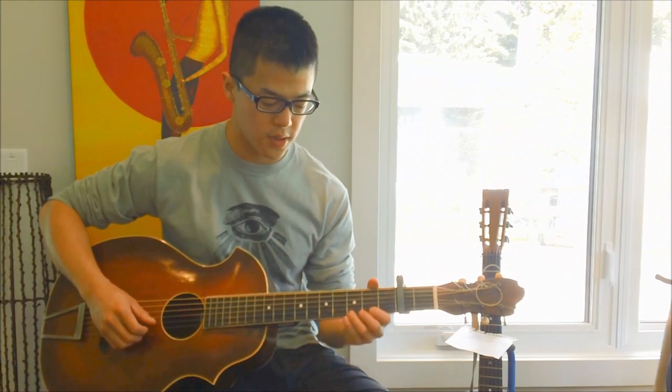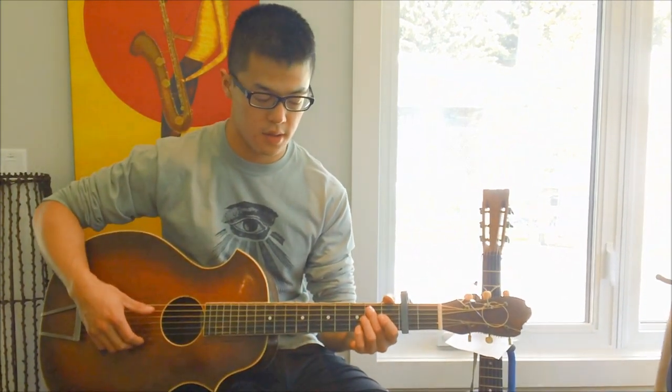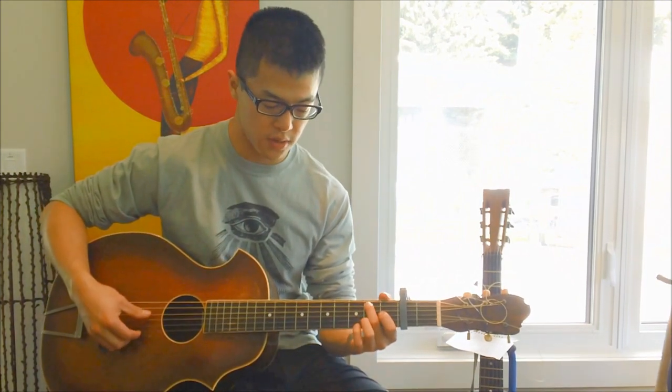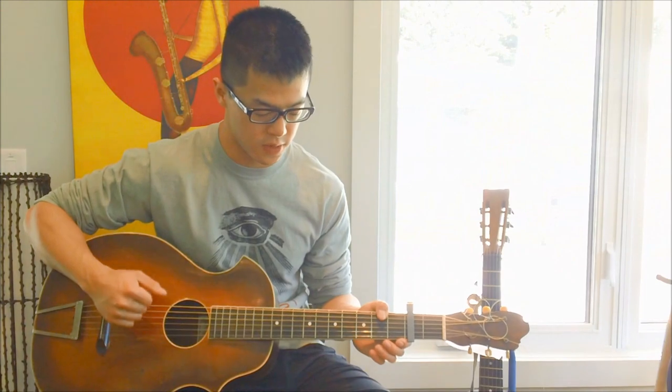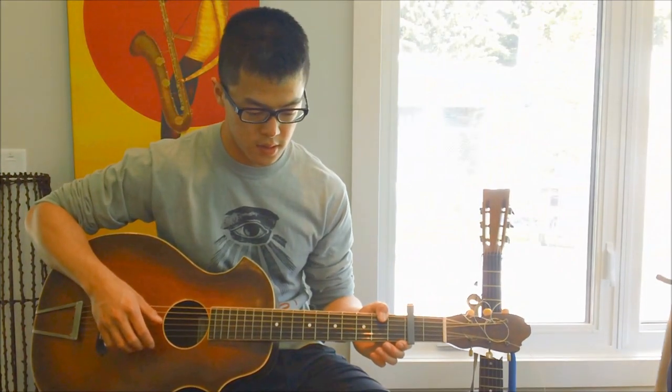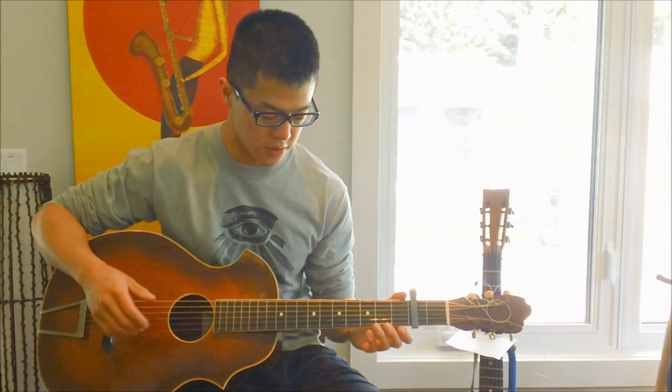A couple of ways he might change it up: what he's doing there is just after that first bend, he's hitting the major sixth. That'll be on the second fret of the A string. Same riff. And then after this, what I do is I just kind of strum a cluster of strings. And of course since we're in open D, it's conveniently just the open strings.